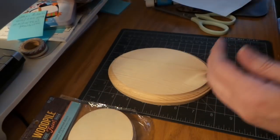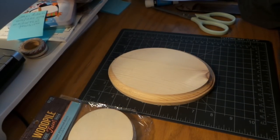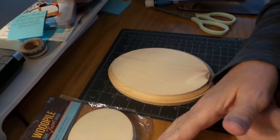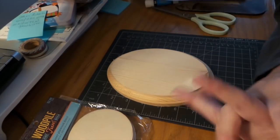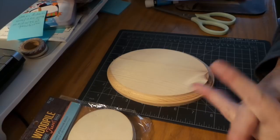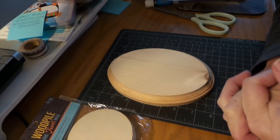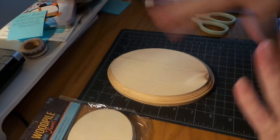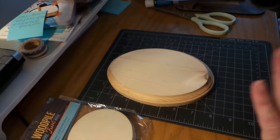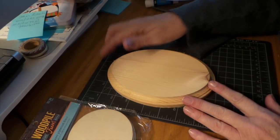I searched the world over on the internet on how to do image transfers, and I've done them in the past. A lot of them say use Mod Podge, some say don't use Mod Podge, some say gel medium, some say don't use gel medium. There's a guy called Craftsman — if you haven't seen him, he's hilarious, very dry sense of humor. He suggests Ace Hardware's poly acrylic and swears by it, but you also have to use transfer paper. I have transfer paper but I wanted to do this easy and cheap because transfer paper isn't cheap.